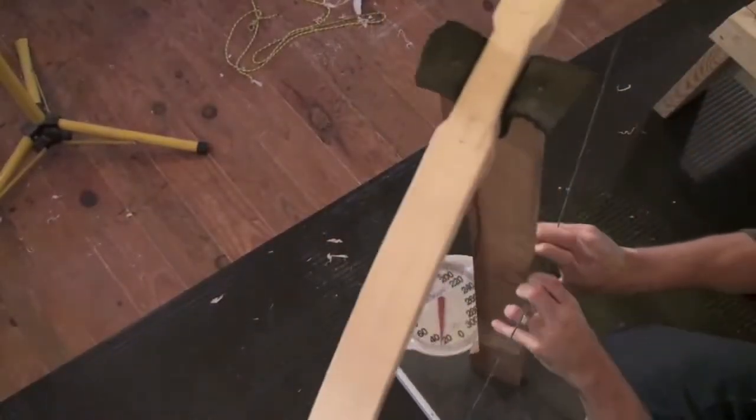Oh, man. Field tillering is all about those fine-tuning adjustments on your bow as it starts. I can tell by quarter-draw shots that these bows are beautiful.